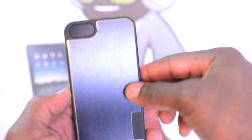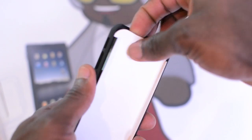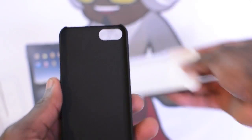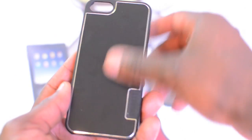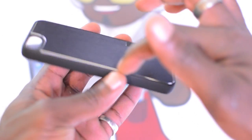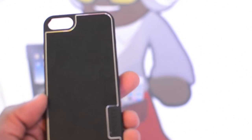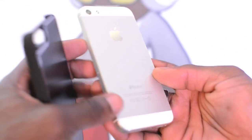On the back you've got this aluminium finish which is quite solid and strong, and you've got all your cutouts as well — including the cutout for the camera. That's the soft finish on the inside. On the back you've got your aluminium finish, and what I also wanted to point out is the silver lining going around the edge, which sort of reminds me of the iPhone 5 diamond cut that they've got around the edge on the iPhone 5.